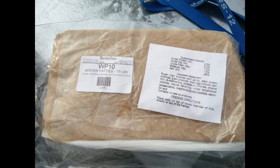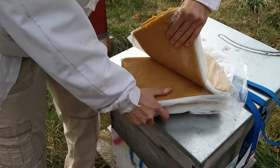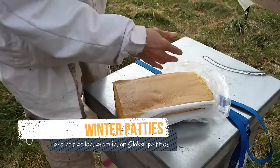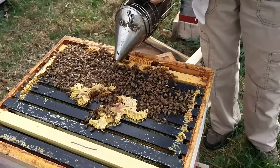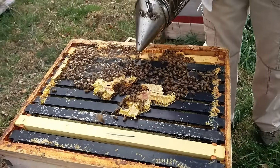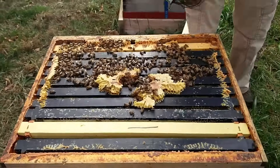Better Bee sells winter patties. The ingredients are mostly sugar, with a little bit of corn syrup, a little bit of Honey-B-Healthy, and a little bit of plant proteins. Don't be fooled by the light brown color of winter patties — they are not pollen patties, they are not protein patties, they are not global patties. Those three things are something that people feed their bees in the spring if they are planning on splitting a hive.